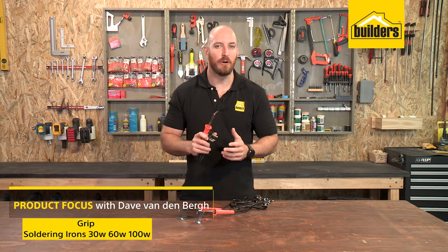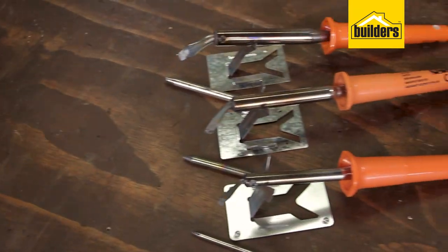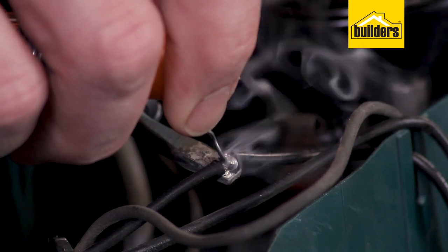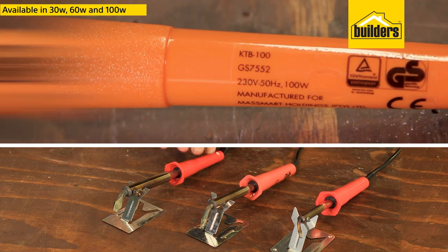Having loose wiring connections can be very unsafe and will likely result in something not working correctly. The Grip soldering iron range is very easy to use, forms a permanent connection, and is available in a 30, 60, and 100 watt option.